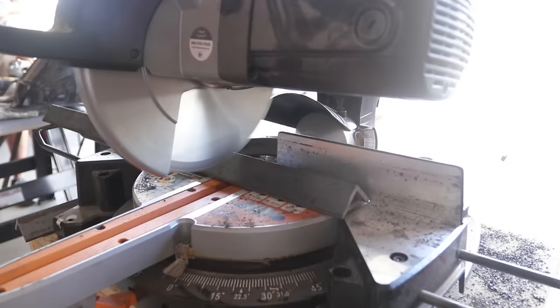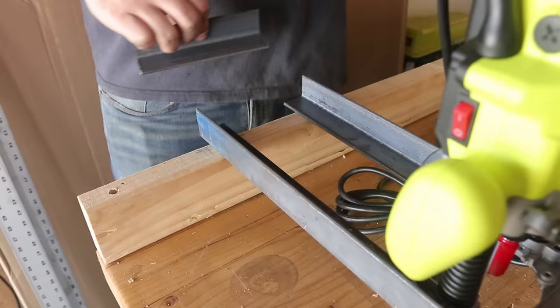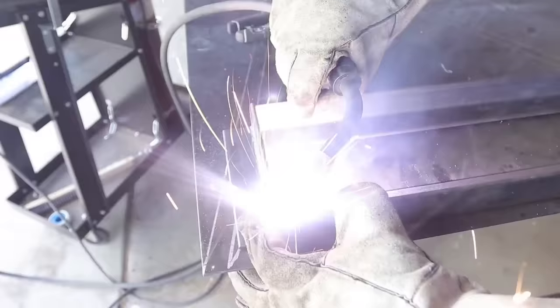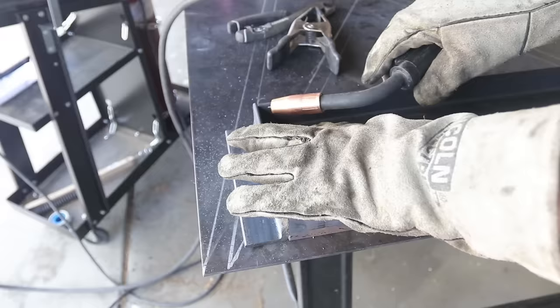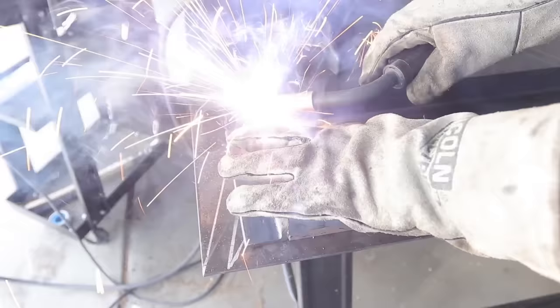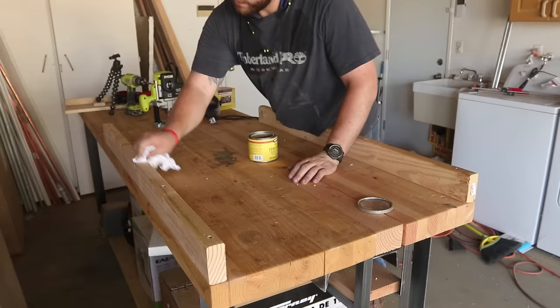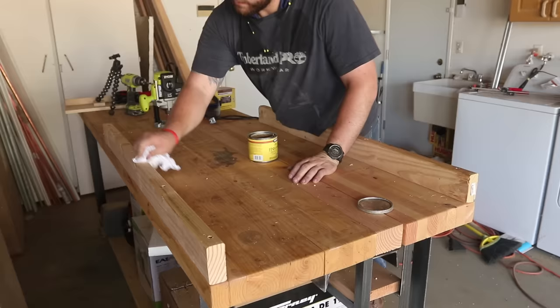I get a reference measurement from the actual plunge router we'll be using and cut the caps for the end of the sled to length. I then weld everything together with this Lincoln 140 model welder that you can get at your local Home Depot — if you're interested I'll have a link in the description. After the quick and dirty sled is built I wipe everything down with some paste wax to make it slide nice and smooth.